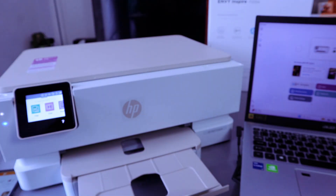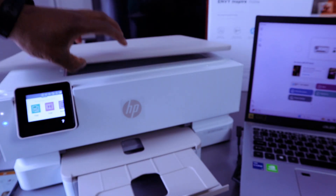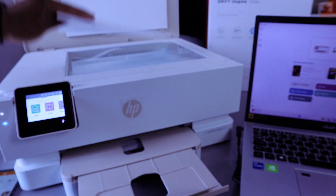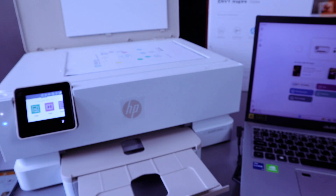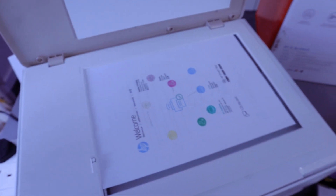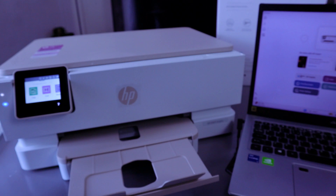To scan your document, you need to open up the glass scanner. Check my video on how we connected this printer to the Wi-Fi network — you will see how we connected this printer, phone, and laptop to the Wi-Fi network. Take the document you want to scan and place it on the glass scanner. Make sure the document starts from the top left side — you will see an arrow. This is for A4 paper. Then close the printer.